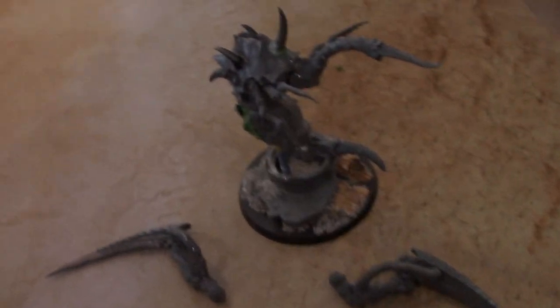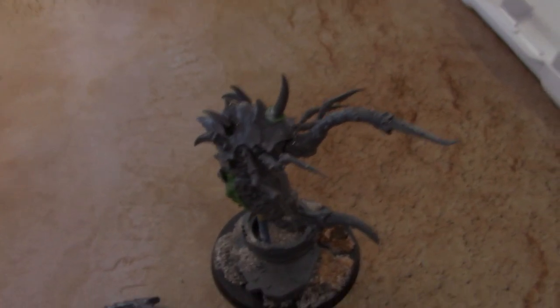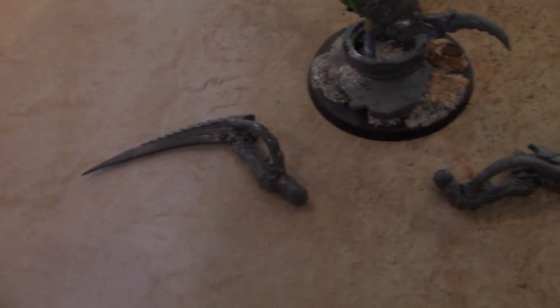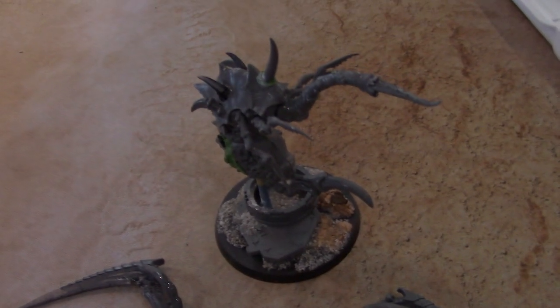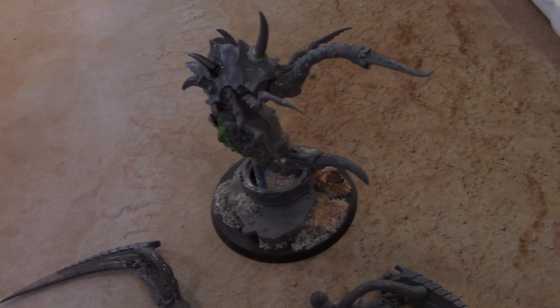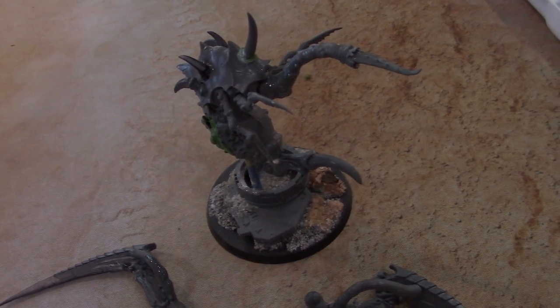Hey, hey, Blue Table Fans! Going to show you a Nurgle Demon Prince. I made two of these for a client not too long ago. They are based on the, I believe it's called the Blight Drone kit.